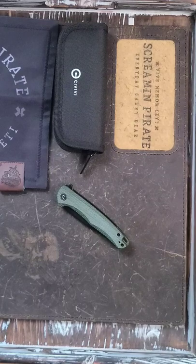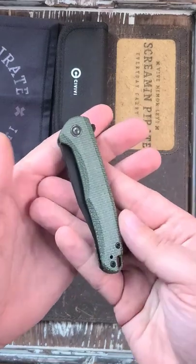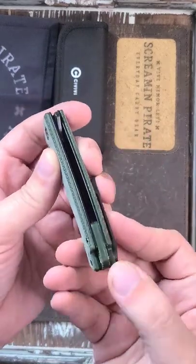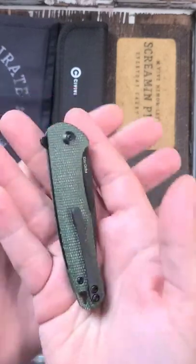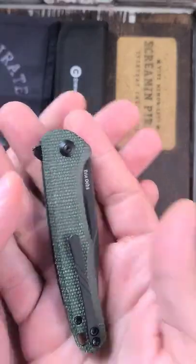Brand new Civivi, direct from Knifeworks. This is the Civivi Mini Sandbar. Very cool micarta backspacer — don't see that very often. And this is a design by Eric Orks.